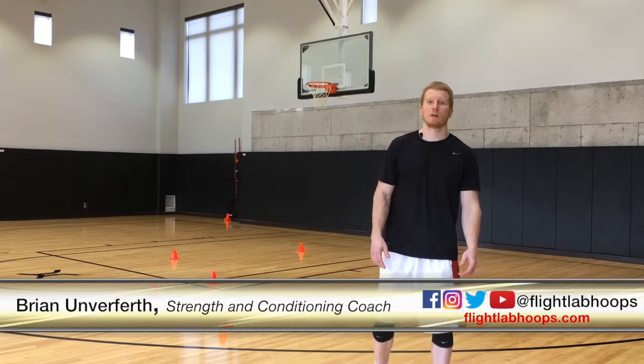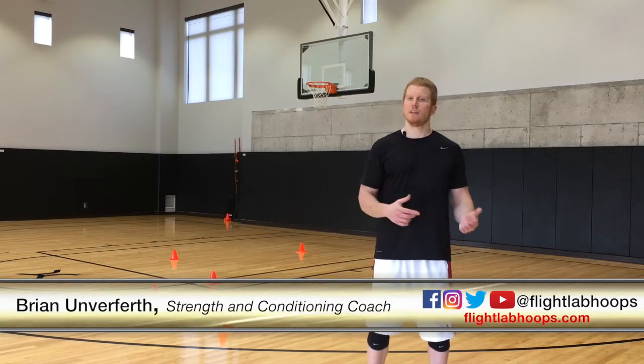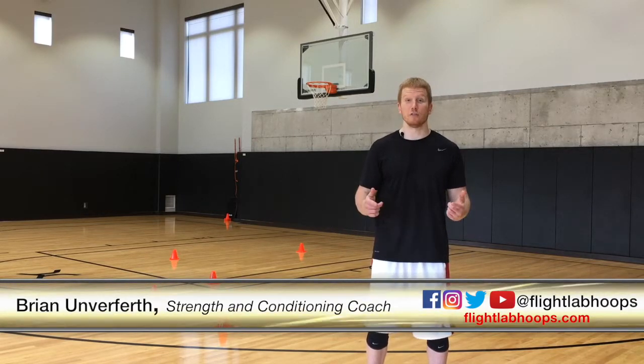What's up guys, this is Brian from Flight Lab. Great dunking requires great preparation in the approach. In this video we're going to break down the mechanics for the running approach for the two foot dunk.